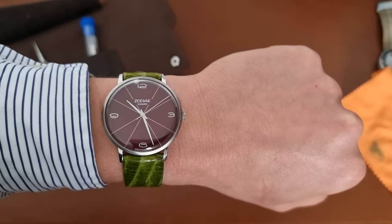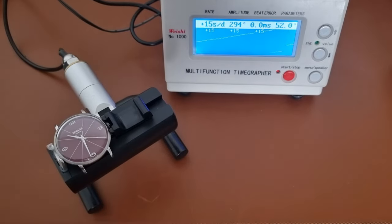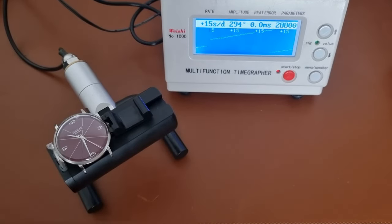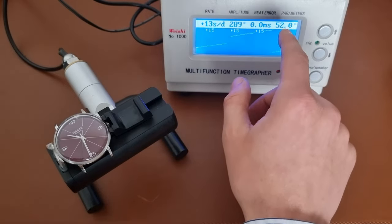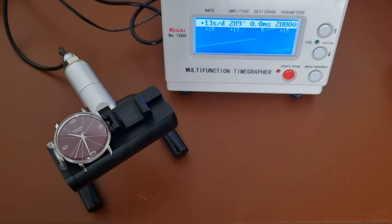Switching now to the time grapher. As you can see, the watch is running at plus 15 seconds per day, amplitude of 294 — which is quite high — and beat error of 0.0. I did set the lift angle at 52 by mistake, but I think the plus/minus 12 seconds specified by Bony is a correct average for the rate accuracy of this watch.